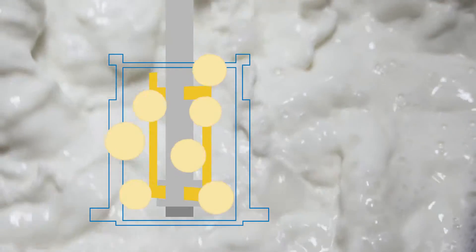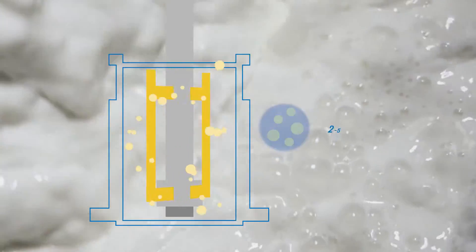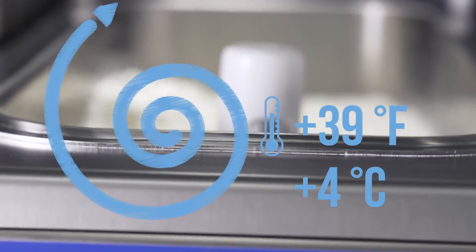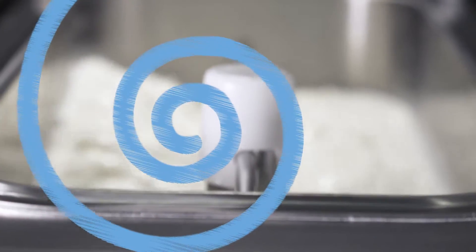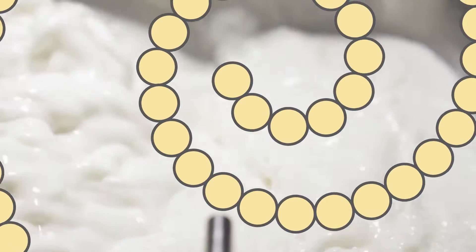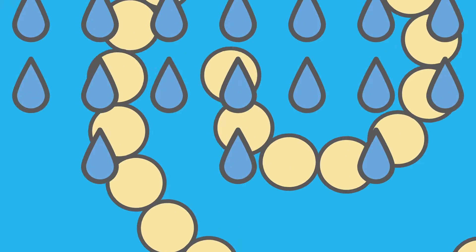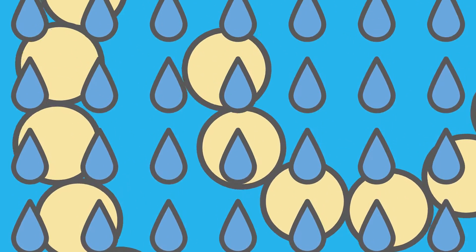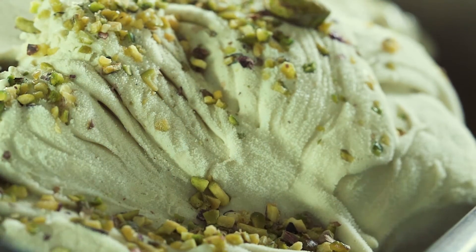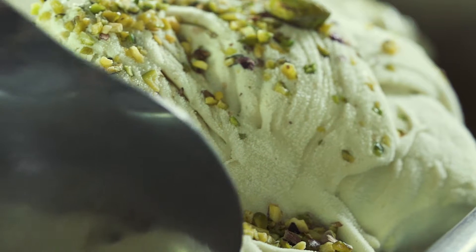Simultaneously, the fat globules reduce in size. The smaller they are, the smoother and creamier the gelato will be. Here we let the mixture age anywhere from 4 to 12 hours. During this time, the mixture will remain at 4 Celsius degrees. The milk proteins become hydrated, binding together the water molecules absorbing them. The mixture will gain its complete structure, making the gelato smoother, creamier, softer with a pleasing texture.